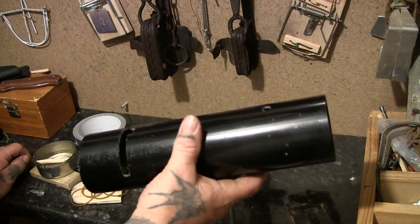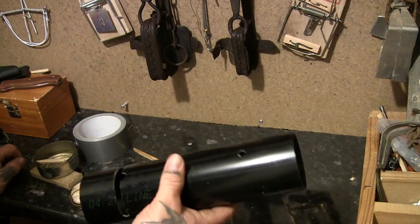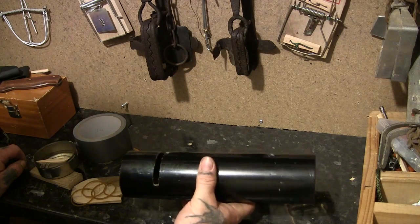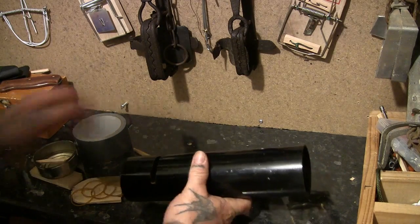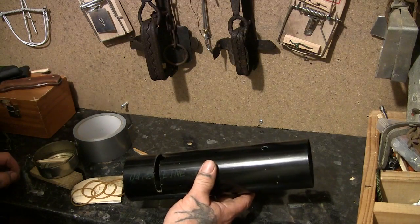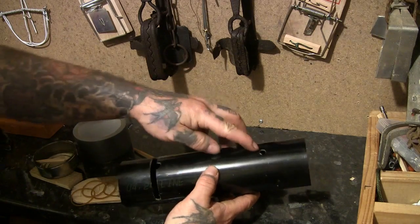Depending on what animal you're catching is how long or how big you make your tube. I've got a feeling this would work with all sorts of different sizes — this would probably be good enough for a rat or a mouse, so I've got one hole drilled here.